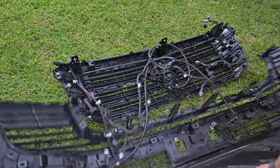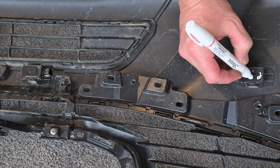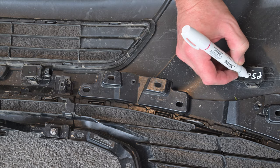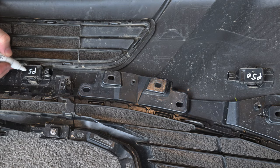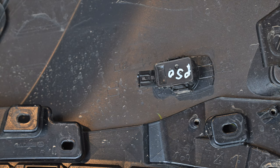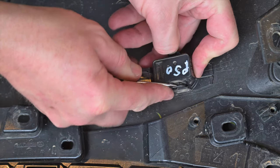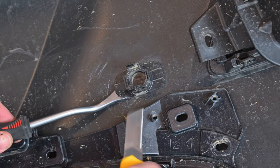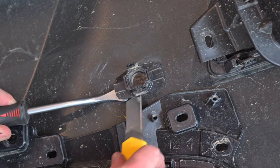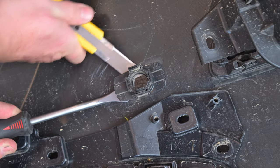You can then lift the grille and wiring away from the bumper. Although they should be interchangeable, I suggest marking the parking sensors so they can be replaced in the same locations that they're being removed from. Then remove each sensor from its bracket by spreading the clips with a small flat blade screwdriver and pulling the sensor from the bracket. You then need to carefully remove the sensor brackets from the bar, levering them up slightly then cutting through the double-sided tape with a knife to remove each bracket.